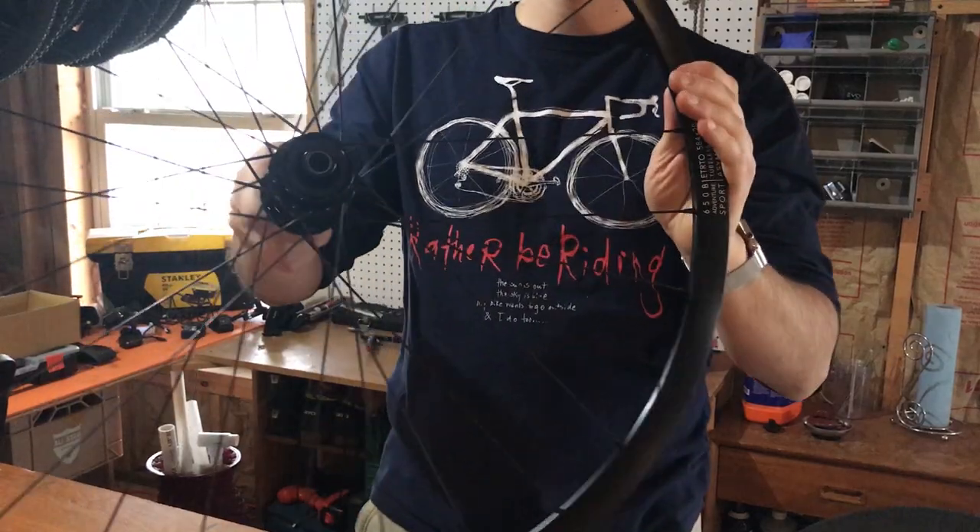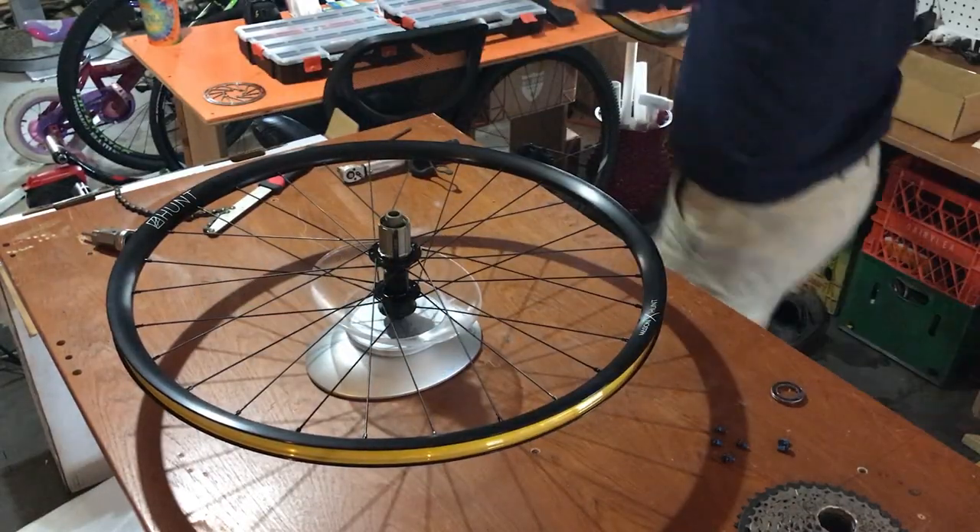Needless to say, I'm going to be without tires for a little while. Luckily, I've been spending the last couple of years hoarding all kinds of different tires.